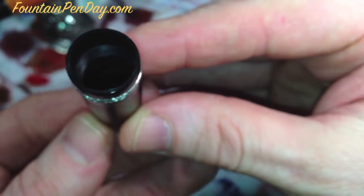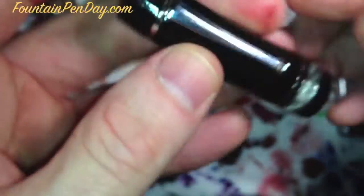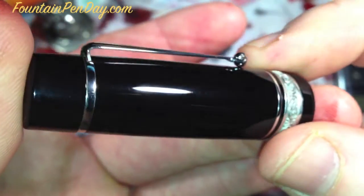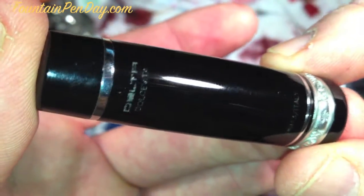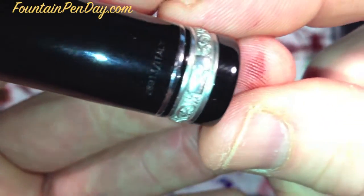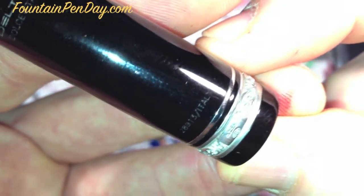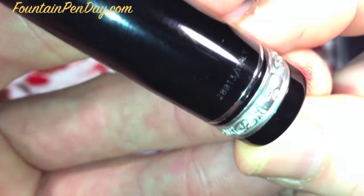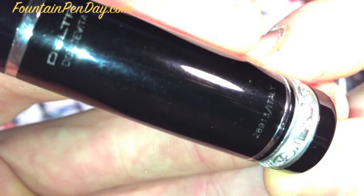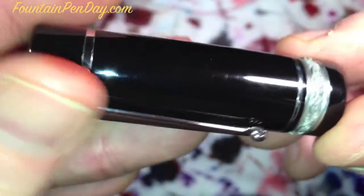Quick shot of the cap inside — it's very nice. Very hard resin too. It certainly shows fingerprints under the lights, but it's such a high polish. It's got the engraving: Delta Dolce Vita. And down here there's a serial number, and then it says Italy. As far as I know, those numbers aren't traceable — you can't look them up to see when it was made or anything like that.